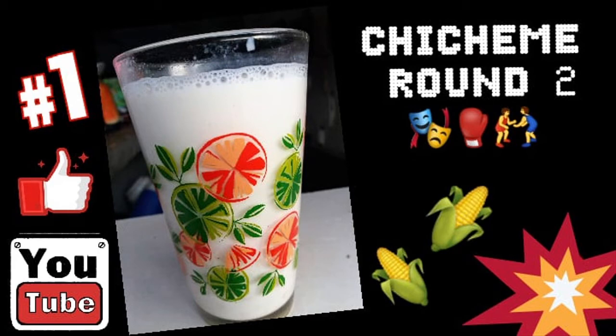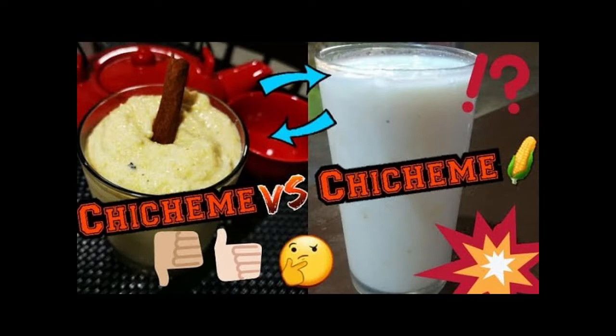Hello my lovelies, today I'm back with another video. We're going to be doing chicheme round two. As you all know, the first time I tried chicheme it was an epic fail, although I did get some sort of porridge. If you want to check out that video, the link is above.